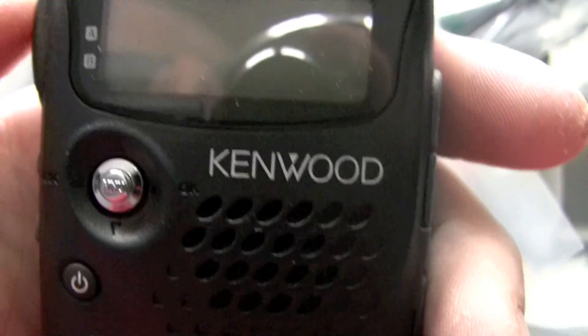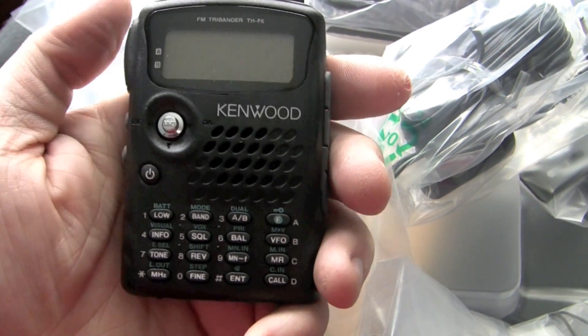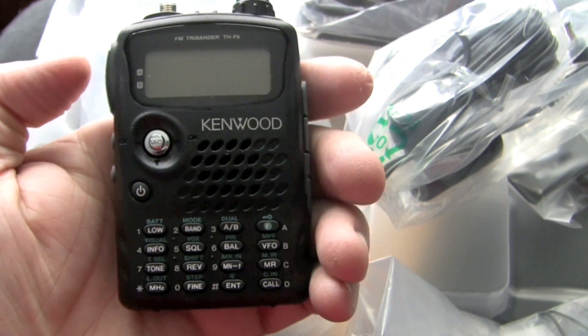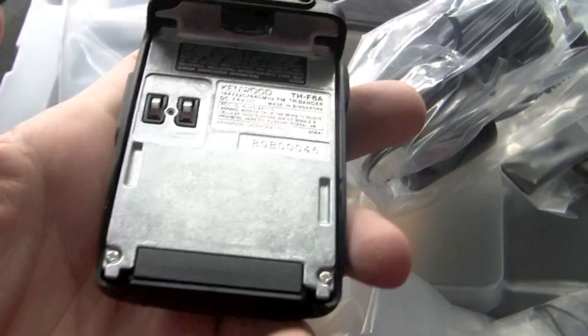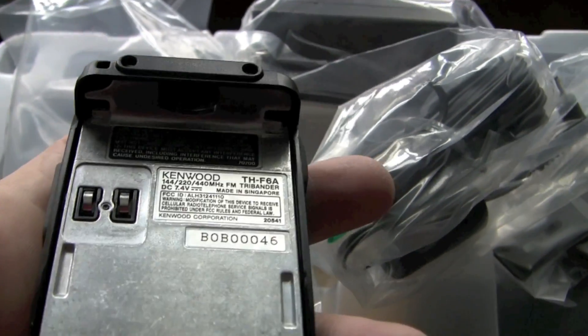It transmits on the three frequencies listed on the box. But according to the information, it'll pick up all the other frequencies — it'll receive, it just doesn't transmit. There may be a way to bypass that; I'm not sure. I'll have to talk to Music Freak CC about that — he knows a little bit more about these than I do, as he's also a licensed amateur radio enthusiast.